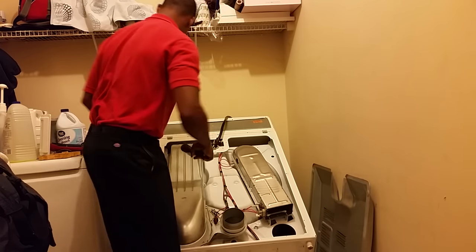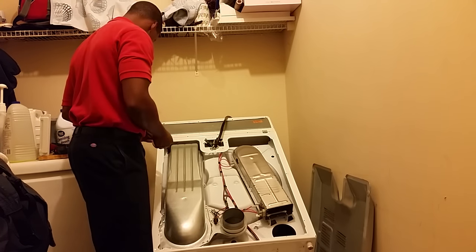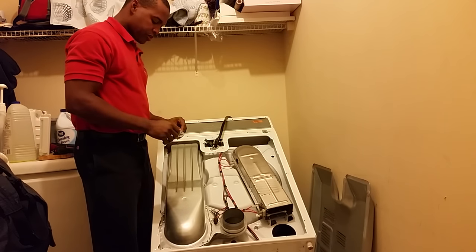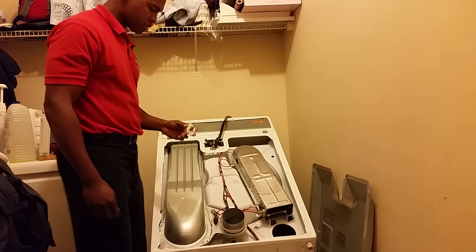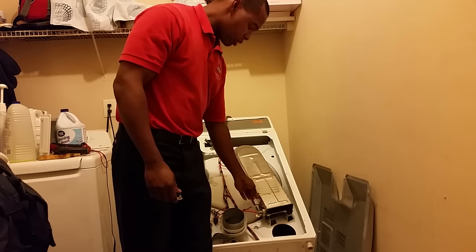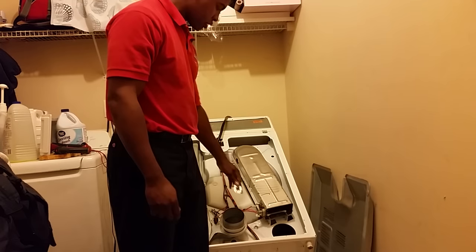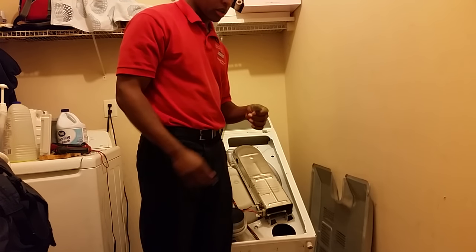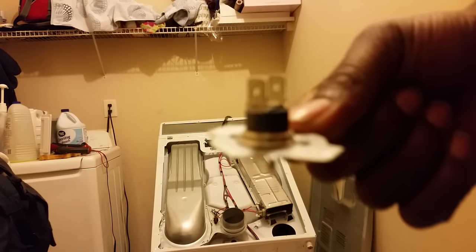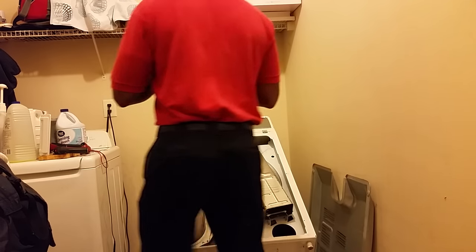These parts are about twenty to thirty dollars each on SearsPartsDirect.com, so you might be out fifty bucks total. It's worth changing both even if one still works, because you had to go through all this and if the other one blows you'll spend even more money.